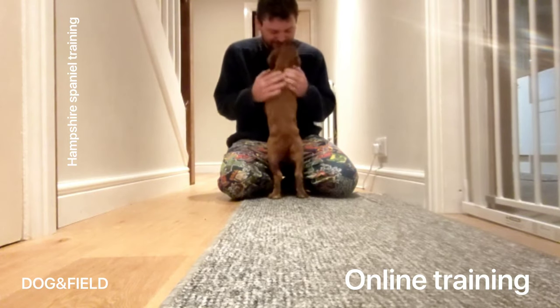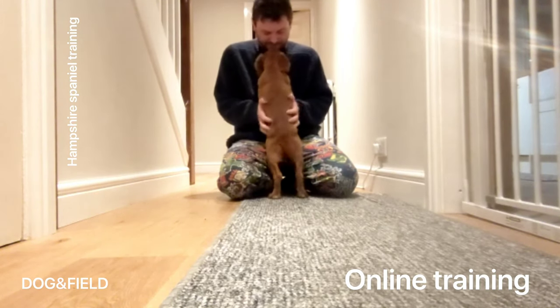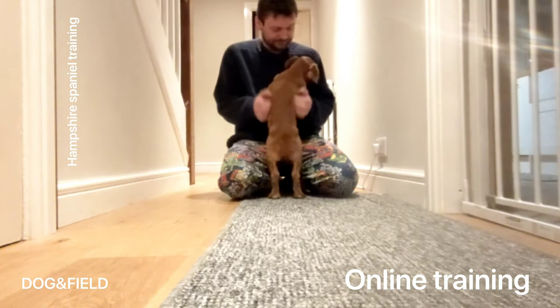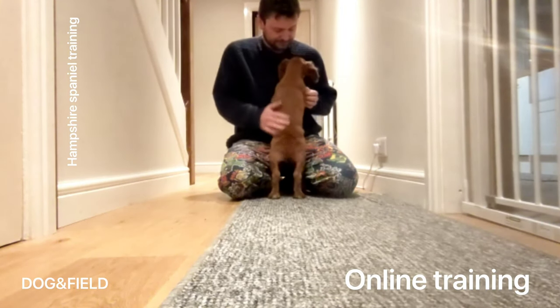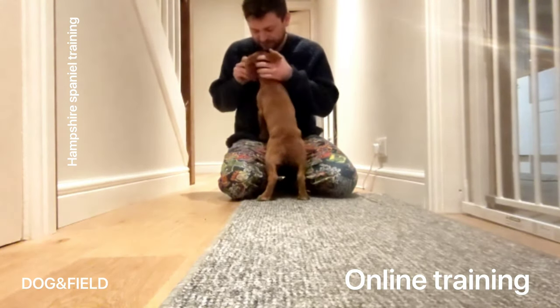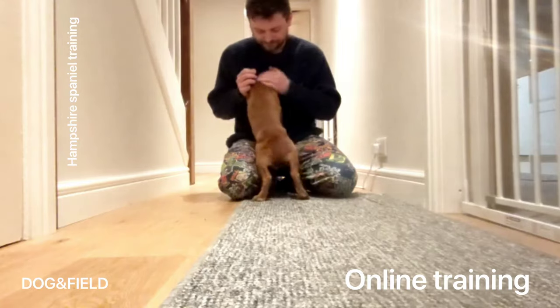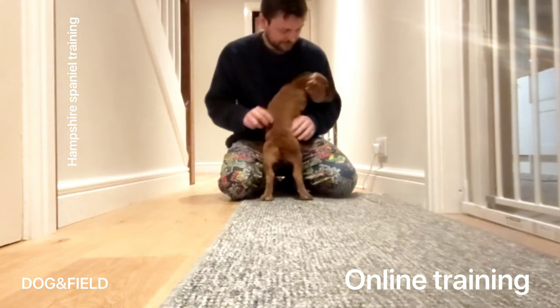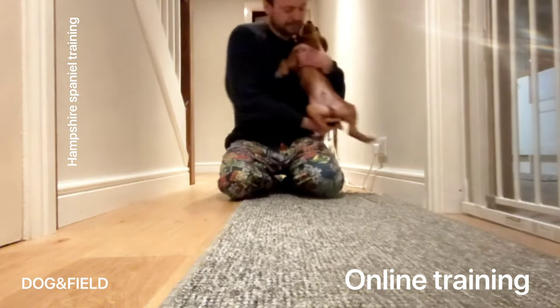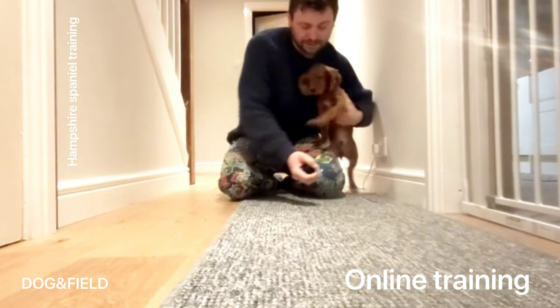You'll see the back feet of the pup on the floor, front feet on Richard's chest — he's trying to go nose to muzzle with the dog. We're trying to keep that dog really nice and relaxed, and how you communicate through your hands and your voice is really essential. Trying to keep the hands away from the mouth, because that often makes the dog want to let go or not want to come in. He's taking the retrieve off the pup now.